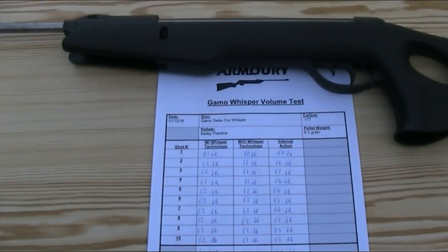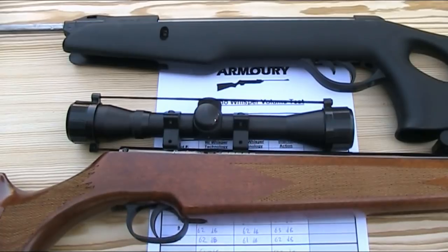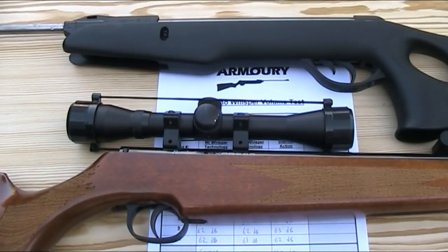I have here my Remington Express, which like the Gamo Delta Fox Whisper is also a break barrel rifle in .177, so I'm going to test the volume of that using the same pellets — they are just 8.1 grain Bisley practice wad cutter pellets.